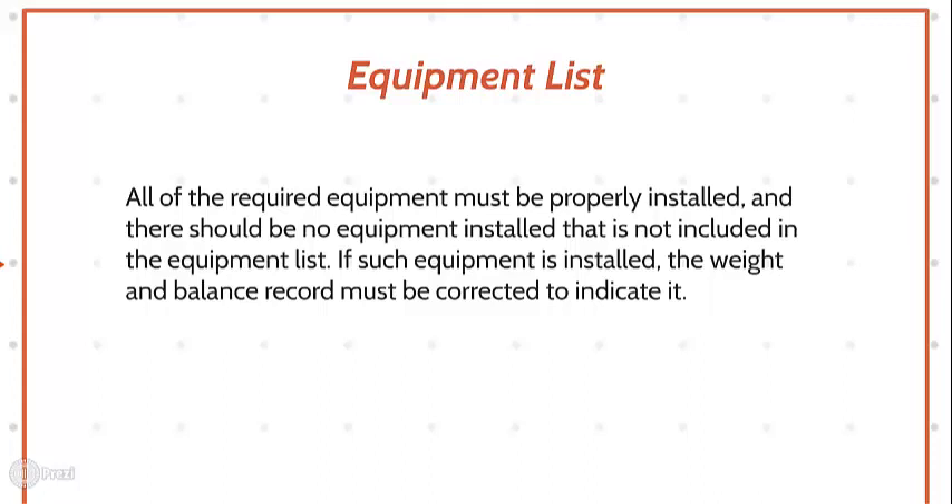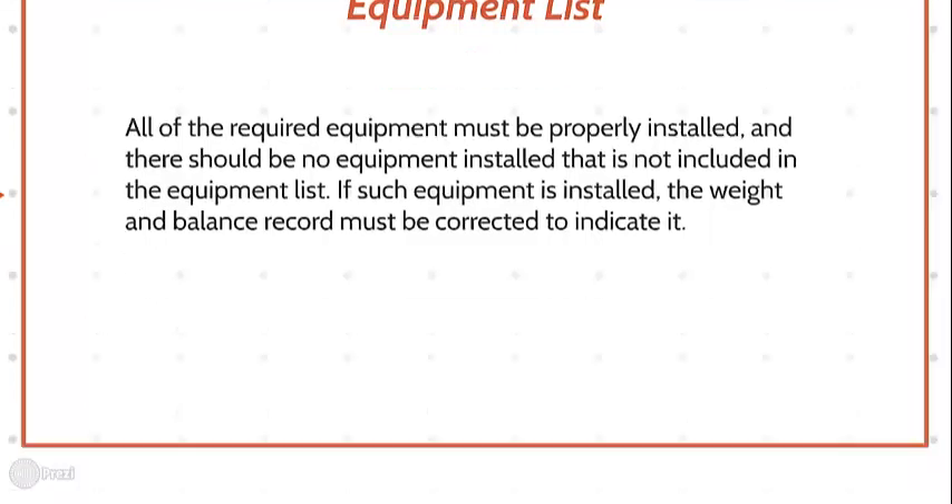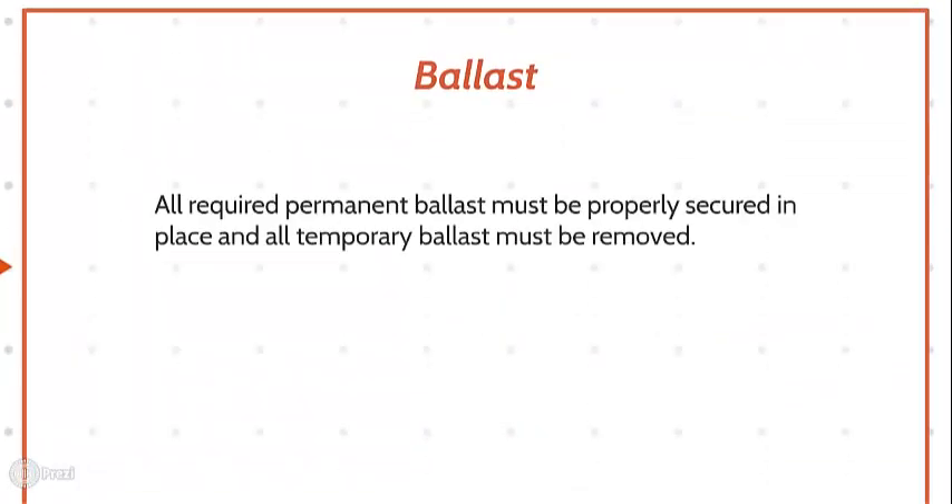Ballast. All required permanent ballast must be properly secured in place and all temporary ballast must be removed.